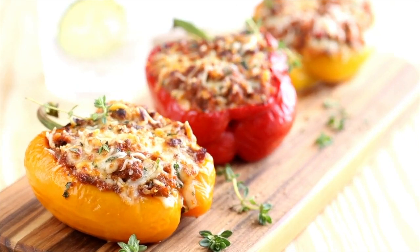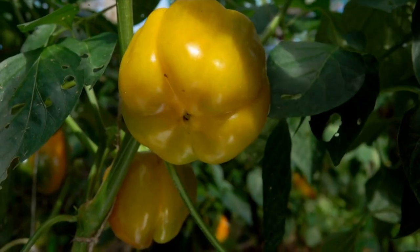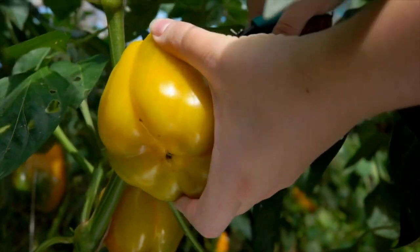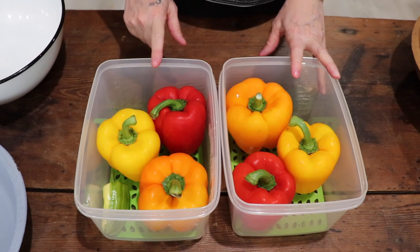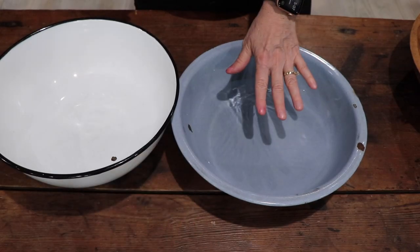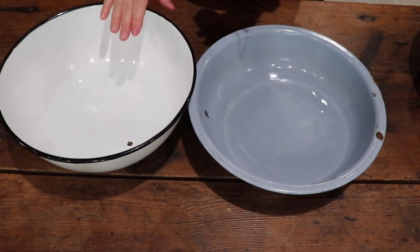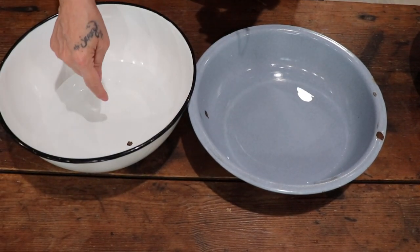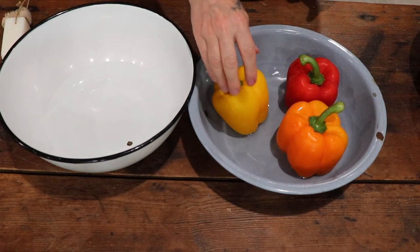Smoked stuffed peppers — very easy, no pre-cooking the meat, no steaming the peppers. Here we have some beautiful peppers. I'm going to wash them with my veggie soap. I put the soapy water in the white one, always rinse, and then this can go back out in the garden. You want ones that are going to stand up in the smoker — just like that, perfect.